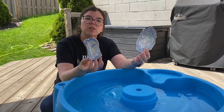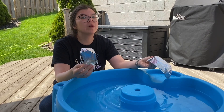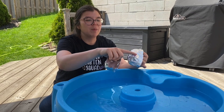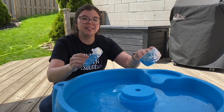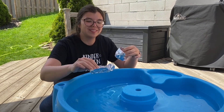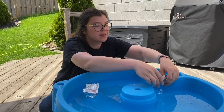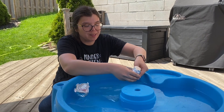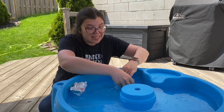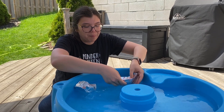Which one do you think will hold more of my crayons? There are lots of really interesting science questions to think about here, like how much surface area it has and how big it is. We've got to make sure that each of them float. I'm using a water table outside, but you could use your bathtub, a sink, or even a large container.